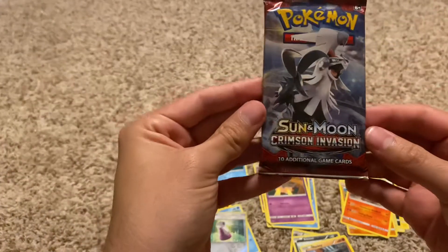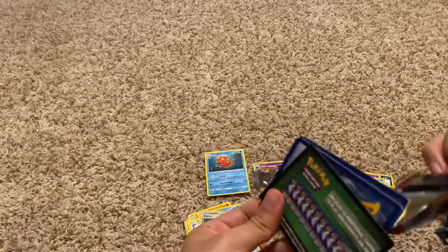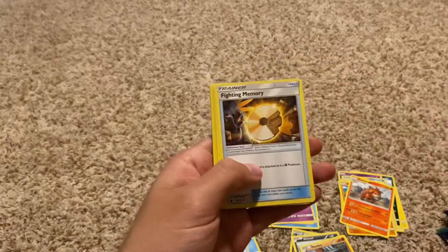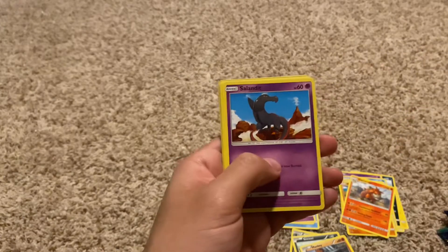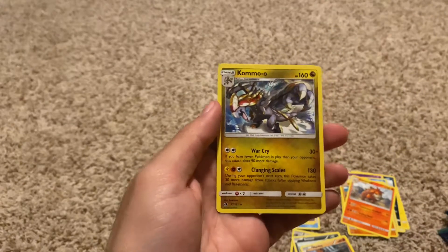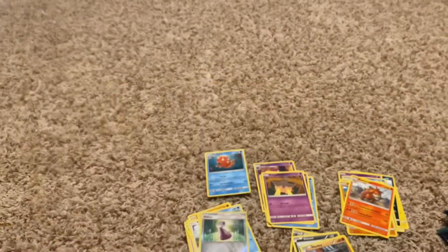The next pack is another Sun and Moon Crimson Invasion. I'm going to make sure I didn't damage any cards there. Code for the fans. Energy, Fighting Memory, Haunter, Psychic Memory, Cubone, Salandit, Feebas, Caroblast, Jangmo-o, a new Mel — Reverse Holo — and Kommo-o. This is our reverse holo. I'm probably butchering these names — I apologize.